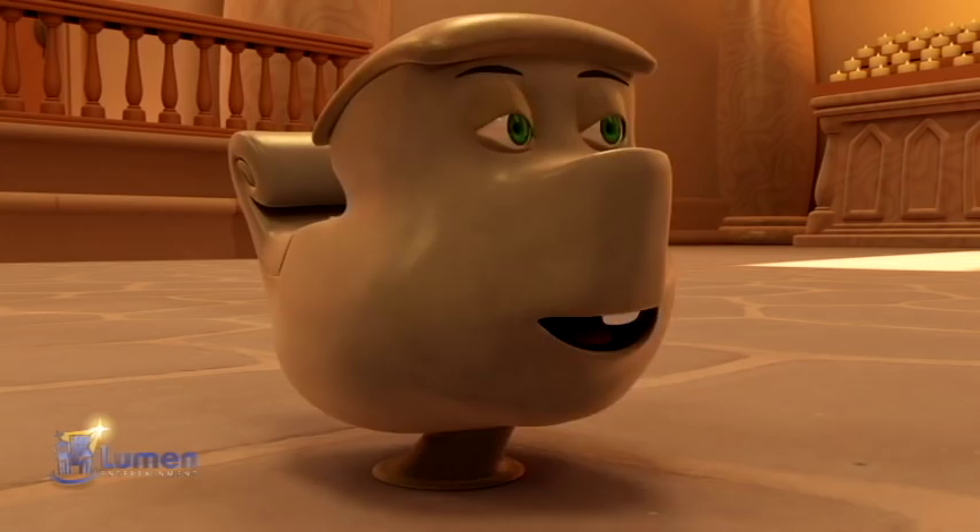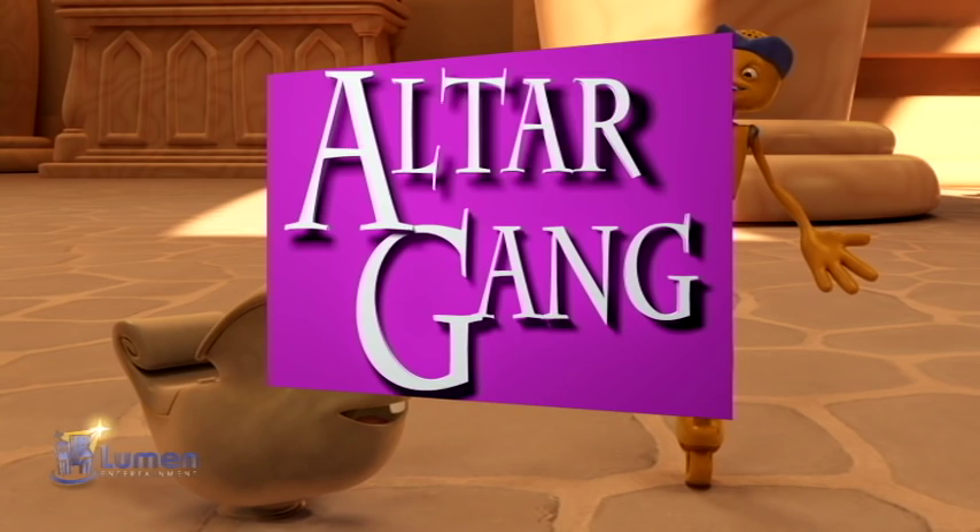Hi, I'm AJ. And I'm Skiff. We're from the Older Game. Welcome to What's What in the Church.